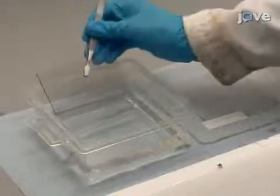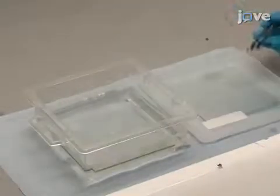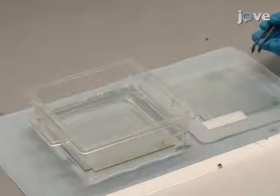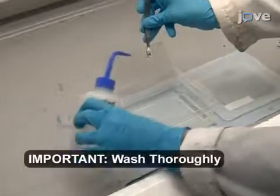Prior to initiating printing, soak the glass substrates in a 2 weight percent solution of cleaning detergent in deionized water for 24 hours. Remove the substrates and rinse thoroughly with deionized water before use.